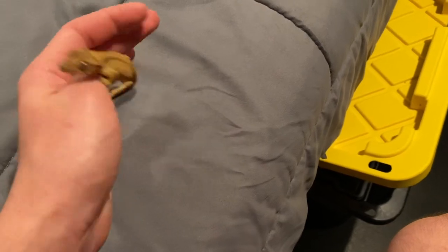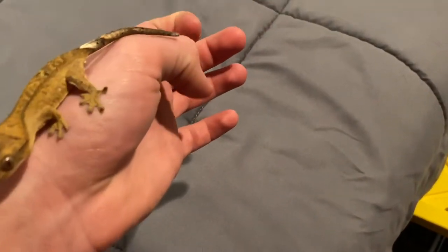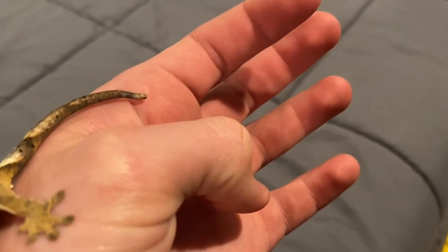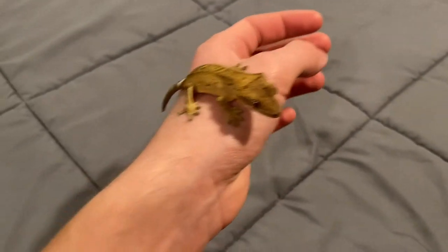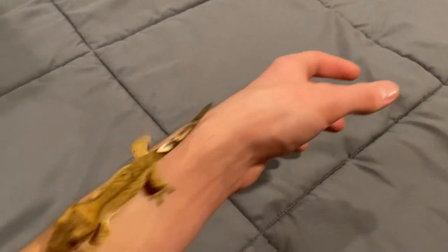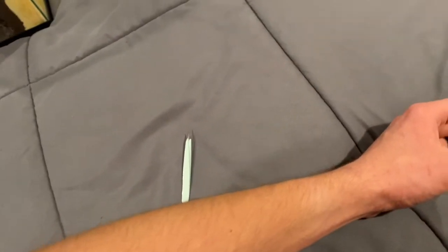I tried to get him into my hand — it's really hard. I'm trying to look for skin that I can kind of grab onto. There's a bit on the bottom, but it's pretty hard to get to the bottom of his tail. I just have to deal with this constant crawling.